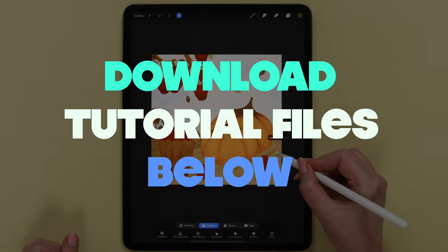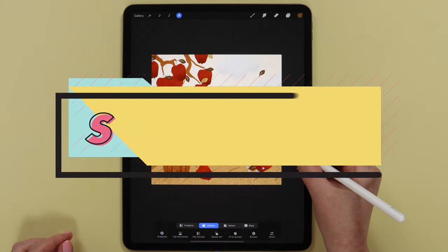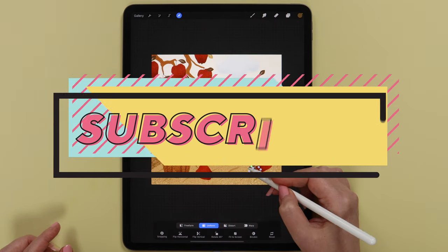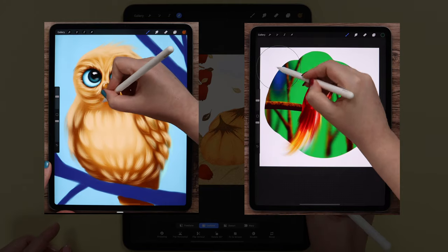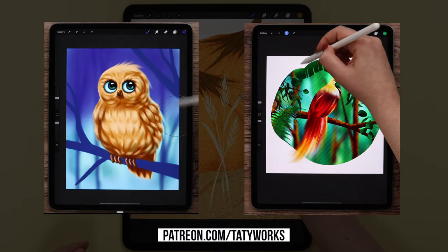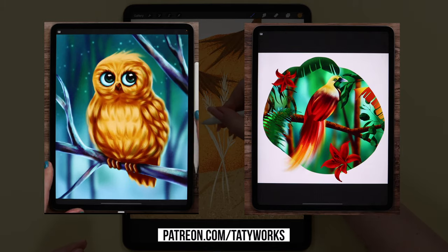Before we begin, you can download the tutorial files in the description below the video for free. If you'd like to support this channel, please make sure to subscribe and hit the bell icon for notifications. You can also check out my Patreon account for more exclusive tutorials and brush sets. You'll find my Patreon link below this video too. Now, if you are ready, let's get started!